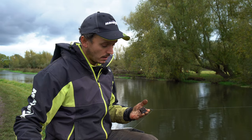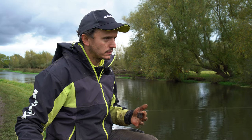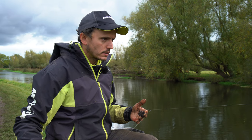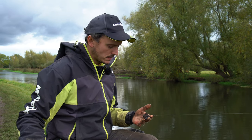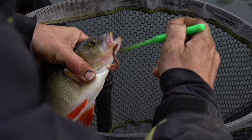Chop worm feeder can be absolutely deadly on the right day. It's normally on days where it's either a bit harder or you're trying to target a specific species. So if you want to catch some perch, maybe chub, or tench even.